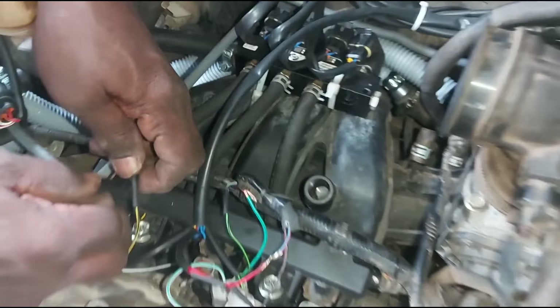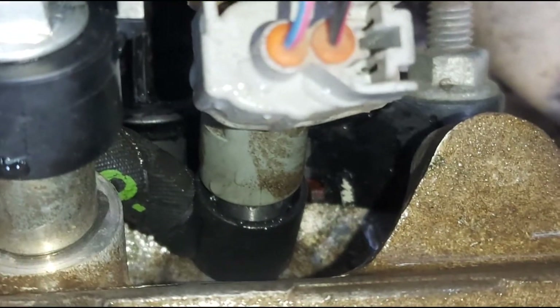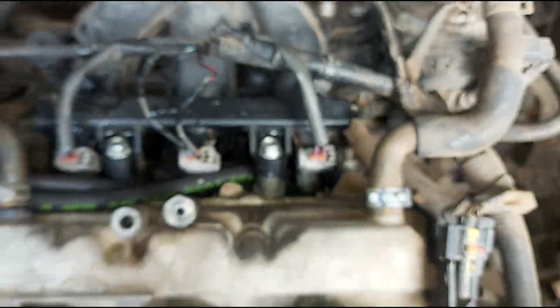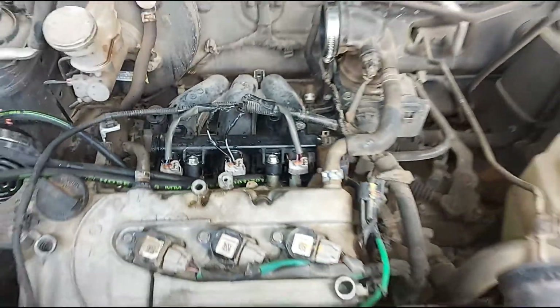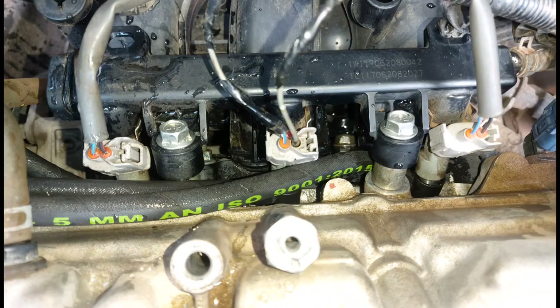We have the battery and the petrol engine setup. Let's check the wiring. We need to disturb as little as possible to make a neat fitting. The adapters are set in a very long way.